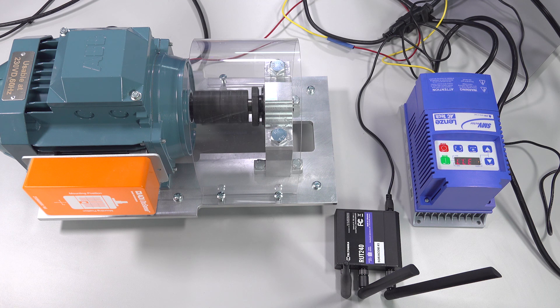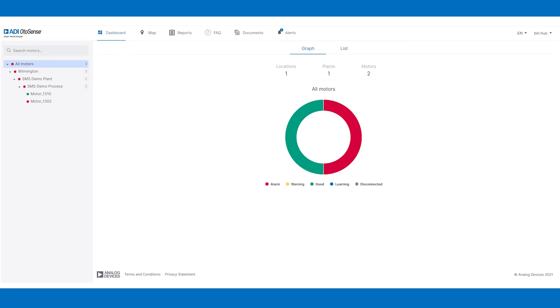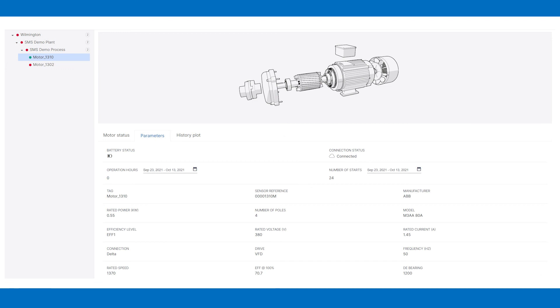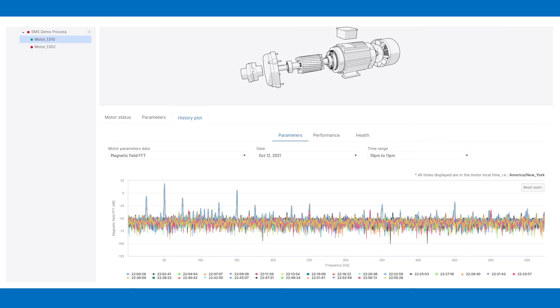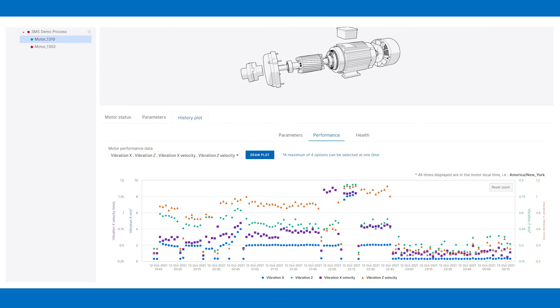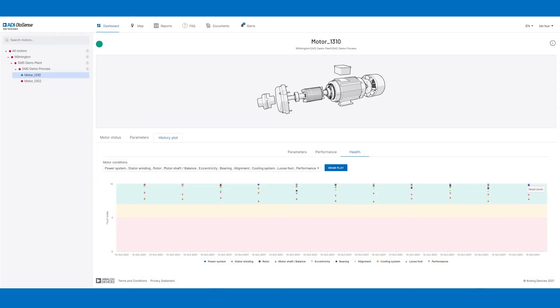The motor is now running. In an actual application, the smart motor sensor collects data every 20 minutes. For demo purposes, it collects data every two minutes so we can see results quickly. You can see the web application tool dashboard showing the motor assets being monitored. The dashboard page shows the overall motor status. Clicking the motor name shows all relevant details, including the motor's specification, raw data collected so far, and the FFT RMS values calculated from the raw data. The health page shows the motor's current status. As you can see in the web application tool, all the motor health index numbers are in the green zone, meaning the motor is running in good condition.